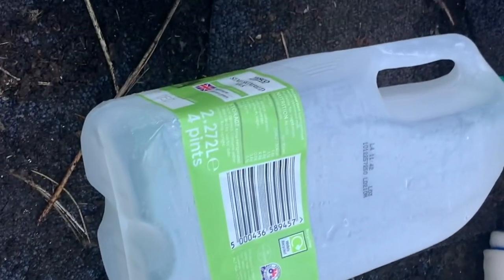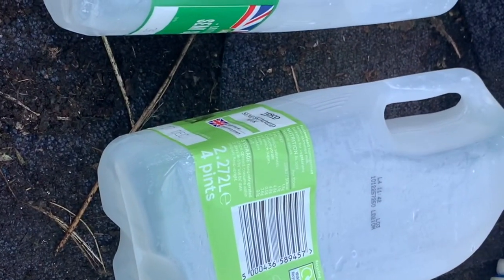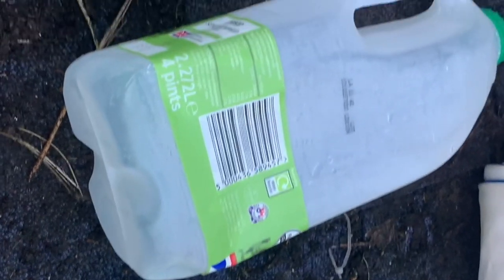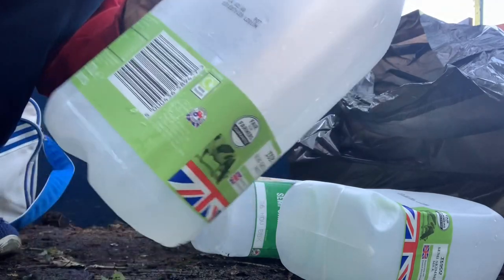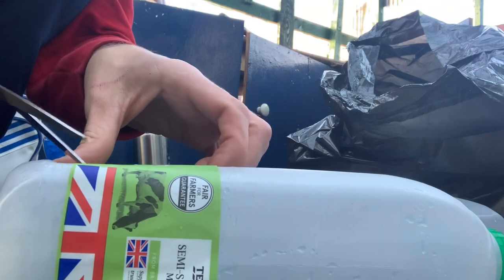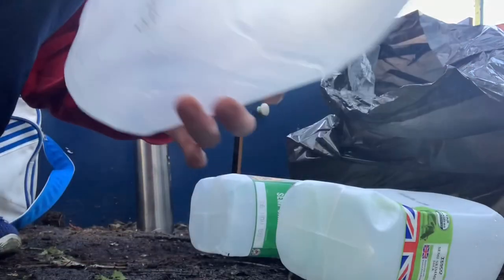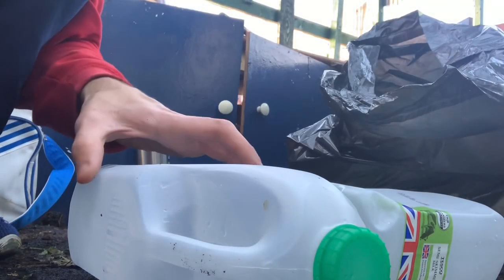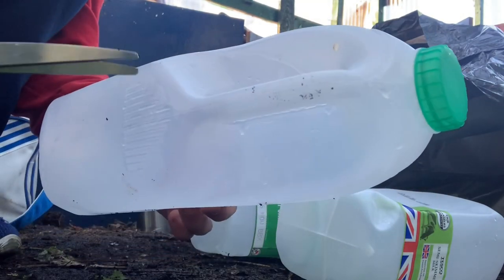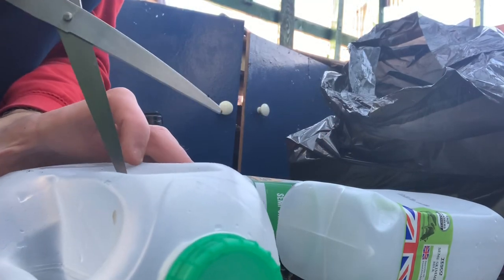For this job I've been saving up my milk cartons — I've got about 12 of them. Make sure they're washed out and clean as you don't want them smelling. First off you obviously need to take the label off, then we're going to cut across it just up there — this will make our container. Be careful when you're using scissors.